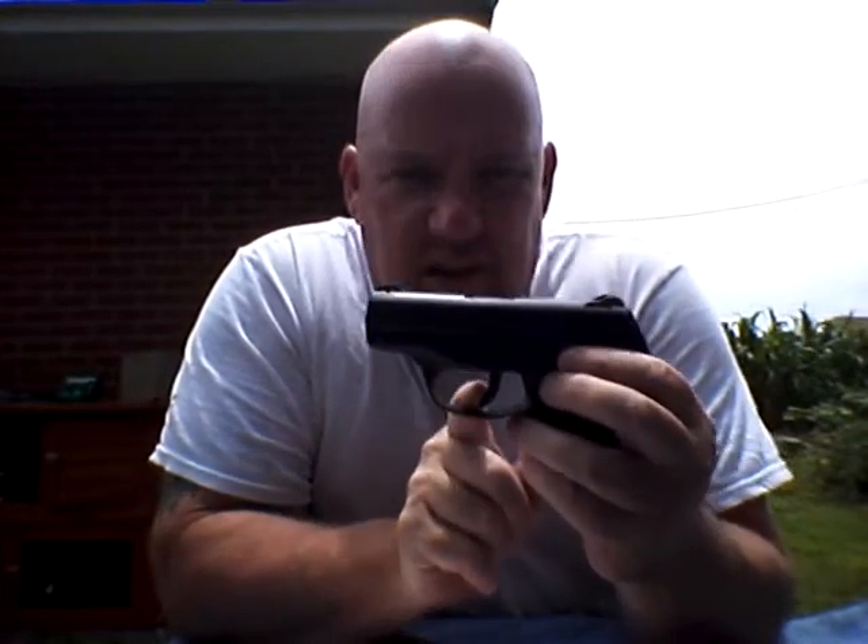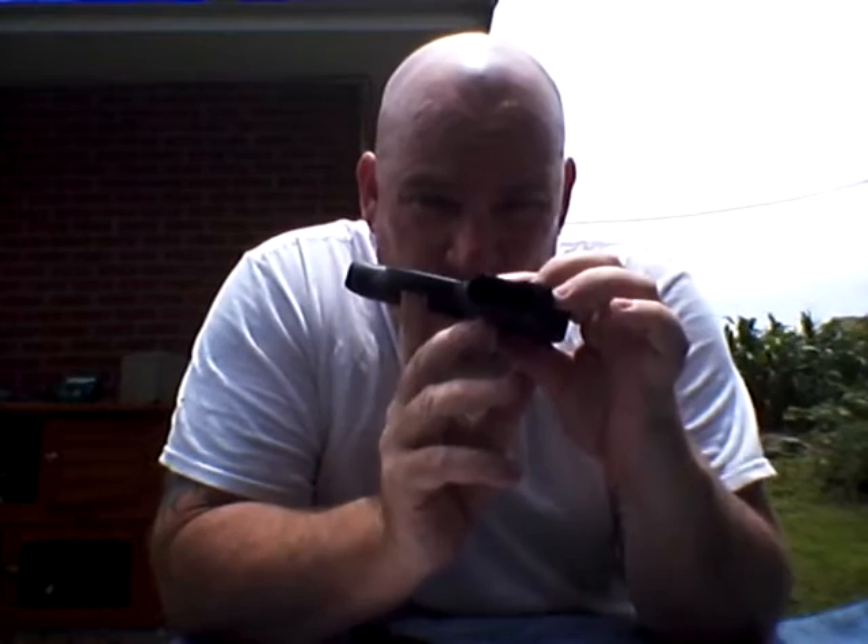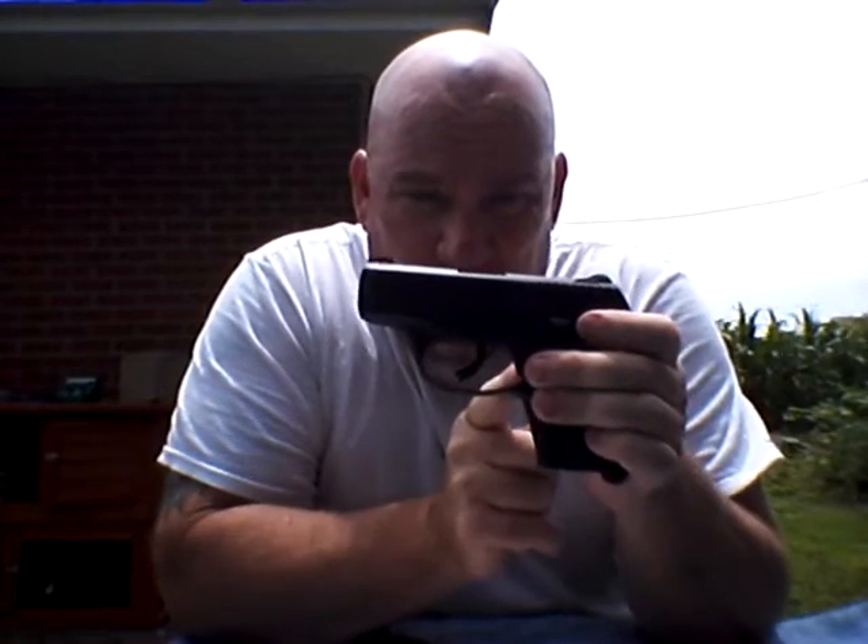The other distinguishing feature is that they've removed the magazine disconnect. Now remember, please, this is a safe firearm. But with the magazine disconnect now gone — notice, no magazine — the weapon will fire.